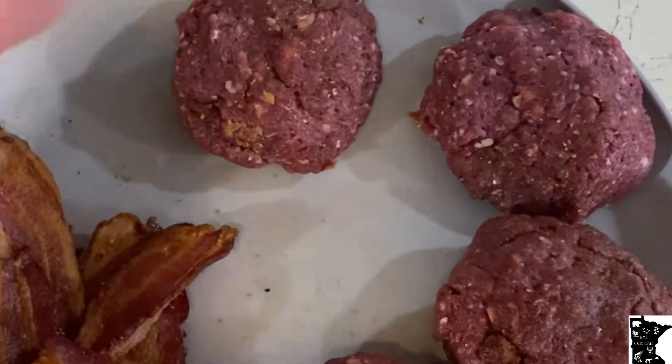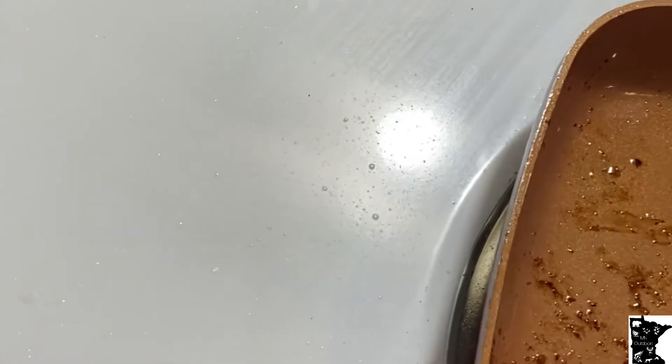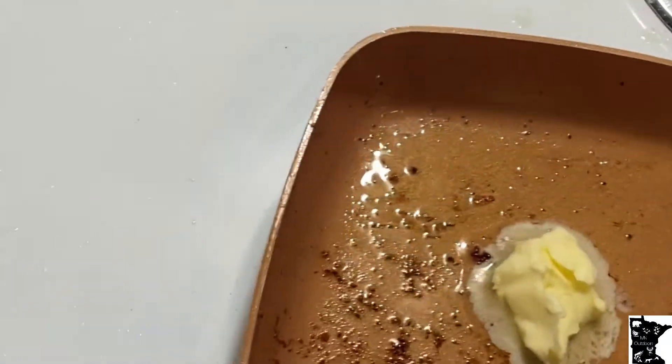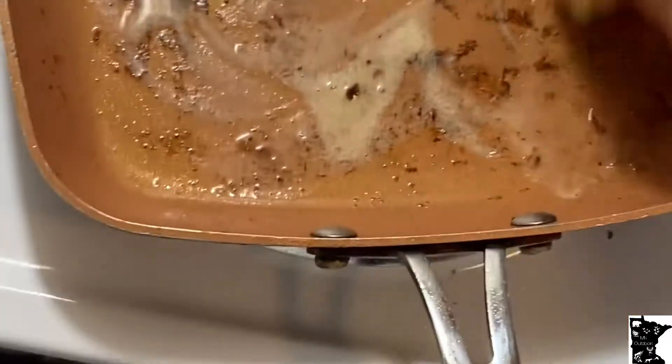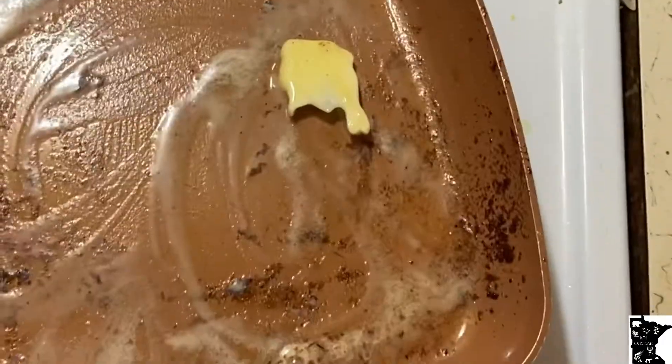I just got all my bacon put into all my patties. Next step — have yourself some butter, salted preferably, and put in about two tablespoons. Don't be afraid to cook it in the same bacon pan — it ain't good for you, but it does taste good. Let that mix with that bacon grease. These burgers are going to be greasy, let me tell you, but boy they're going to be good. On this channel we don't worry about eating healthy — we worry about eating good. This is a good recipe, not a healthy recipe.